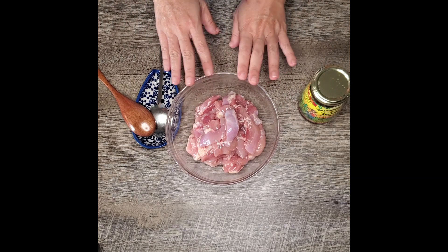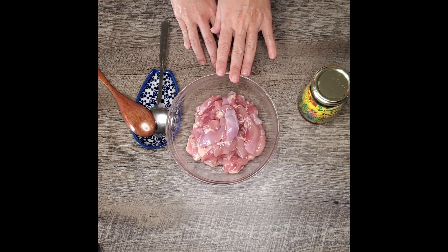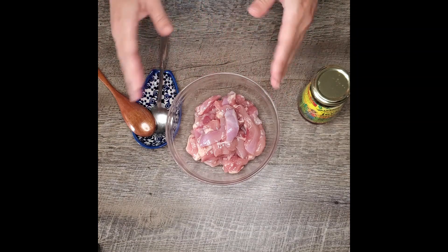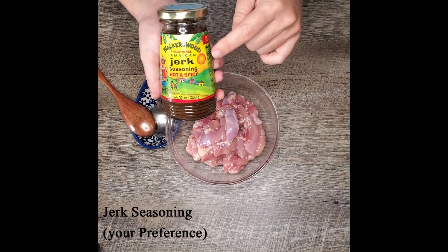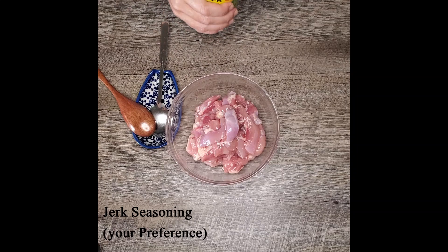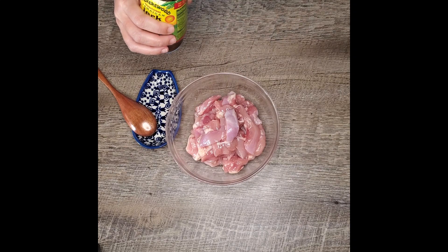I have about four boneless, skinless chicken thighs that I cut up into about half an inch pieces. If you aren't big on chicken thighs you can totally substitute and use chicken breasts, but this is what we had on sale so that's what I got. Next up we are going to get some jerk seasoning. You can use your favorite brand, this just happens to be mine. And we are going to start off our rasta pasta by marinating our cut up chicken.